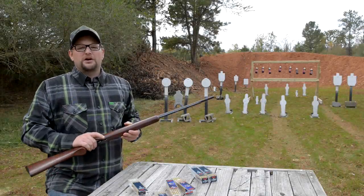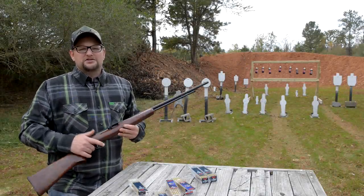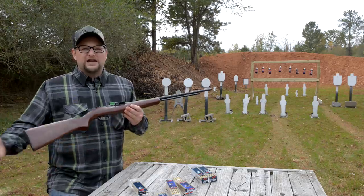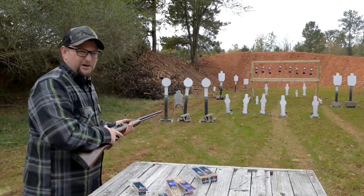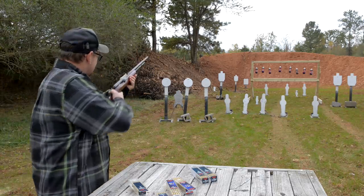Alright boys and girls, always a great day to break out a classic .22. This is a nice old Remington 550-1. Let's have a little fun and shoot this gun some today. We're going to run 21 .22 shorts. Here we go.